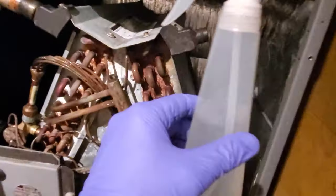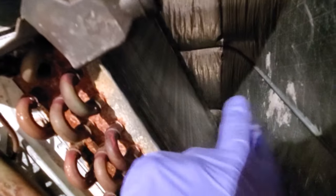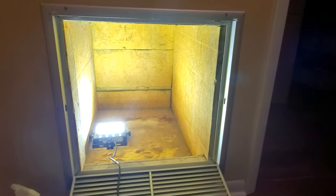When you do that, follow the instructions — that solution will have to stay on the blades for about five minutes, then you have to rinse it thoroughly. Make sure when you clean it, you don't bend the blades.